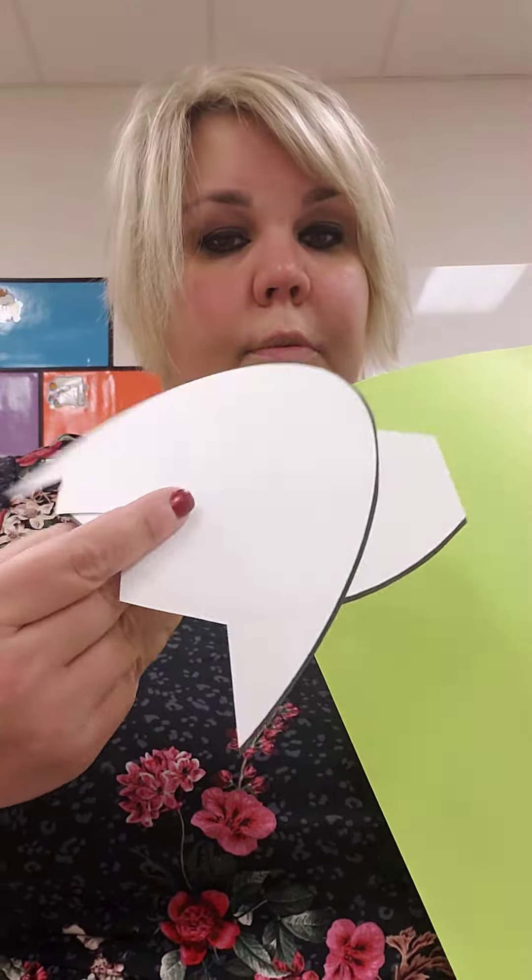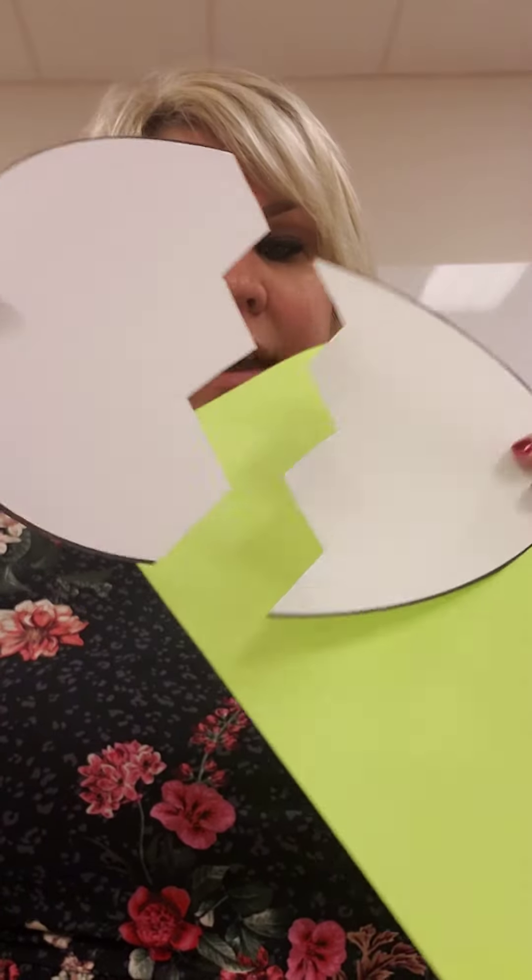You have a big job today friends! You have to try to put Humpty Dumpty back together again. In your folder for this project, you'll need your green paper, your two pieces of egg, and your bag that has band-aids in it.